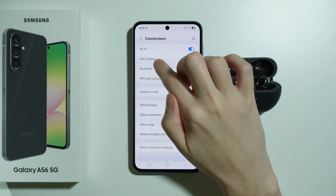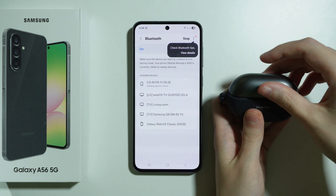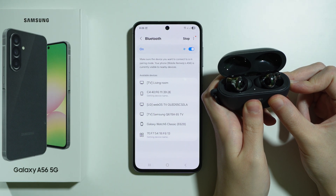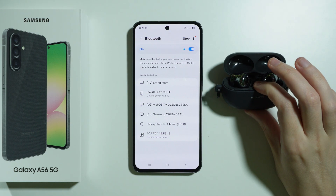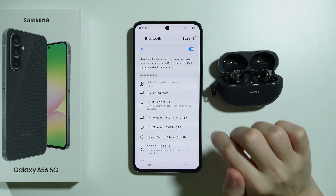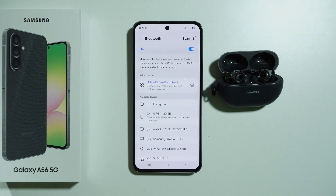Go back to Connections, choose Bluetooth, turn your Bluetooth device back on, put it into pairing mode, and now you should be able to connect. Once again press the Bluetooth device, press Pair, and hopefully it works.